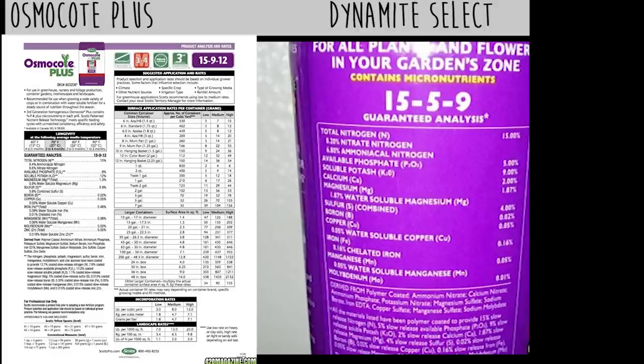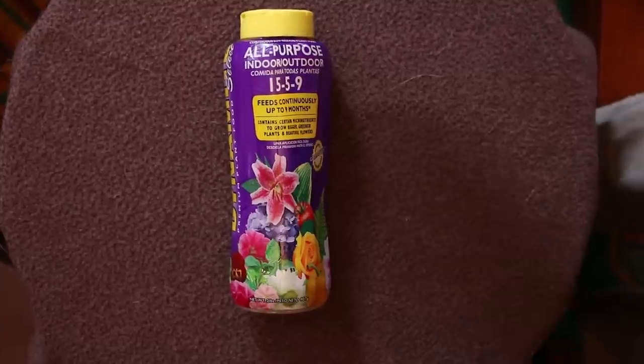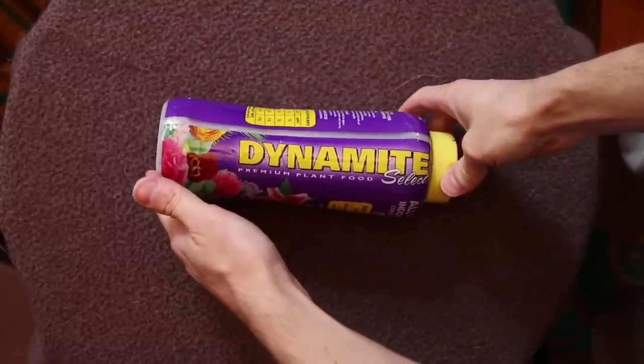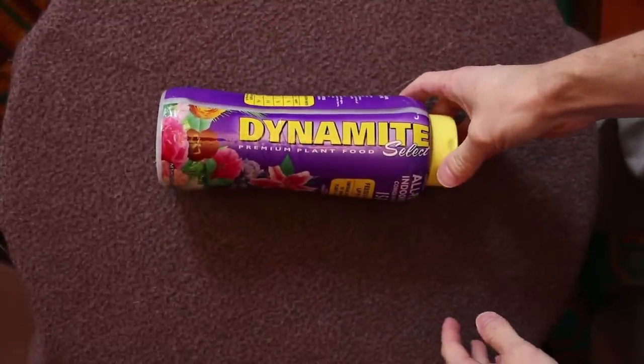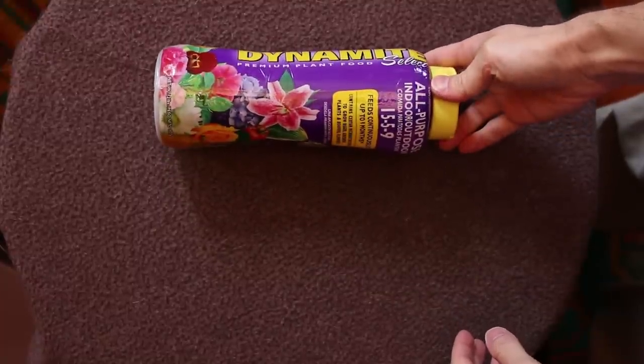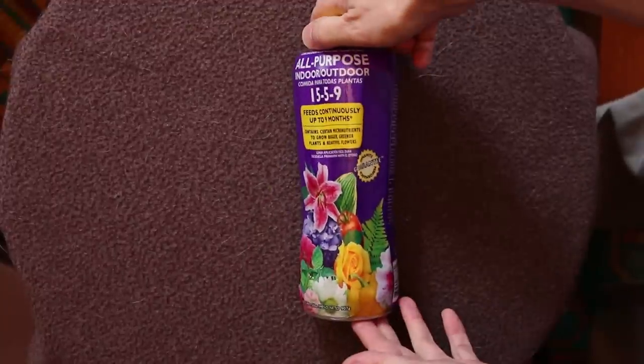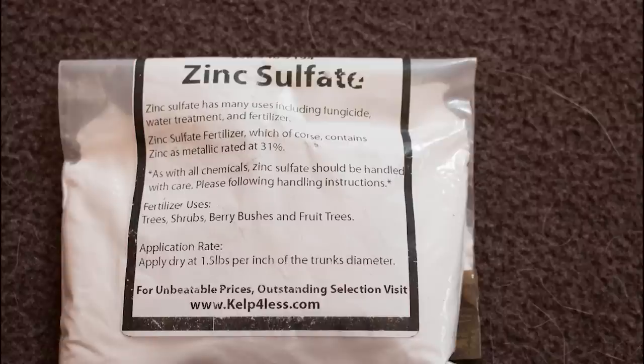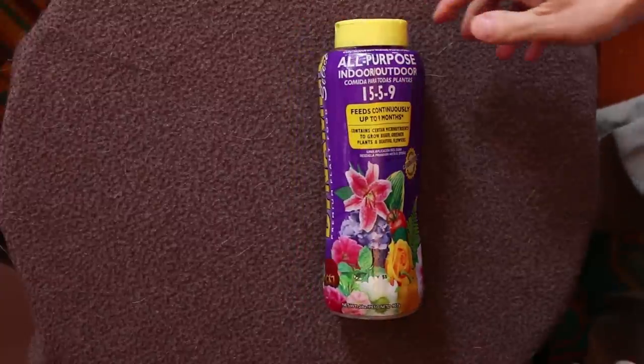The only thing missing from this fertilizer compared to Osmocote Plus is zinc. So if you feel inclined to add some zinc back, I happen to have some around from an outdoor garden project. When I made these the first time I added a tiny little bit, but you only really need a fraction — so be careful about adding too much zinc. Alright guys, hope this video was helpful. Hope these tips were useful and good luck with your DIY projects. See you next time.